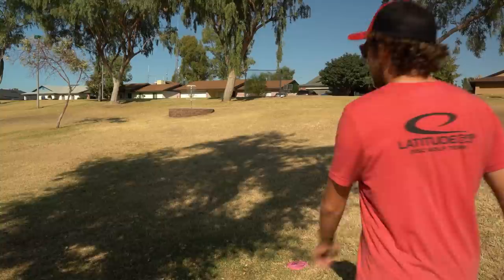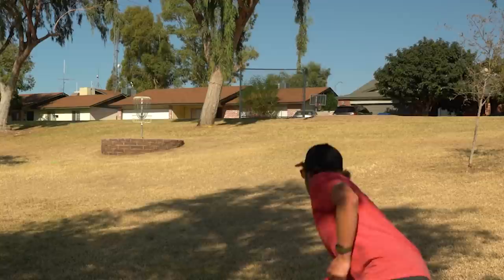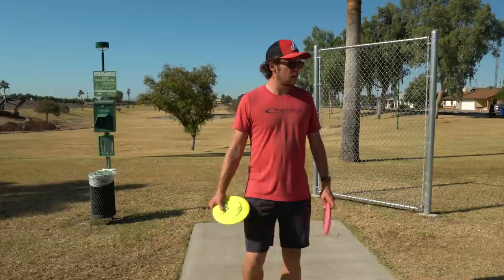Okie dokie, big putt time! Big putt time on a little jumper, let's see how it goes. Oh — real close!